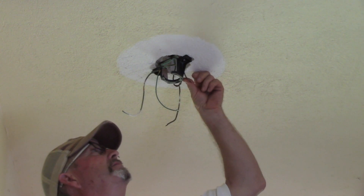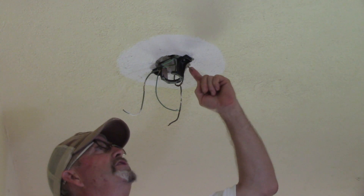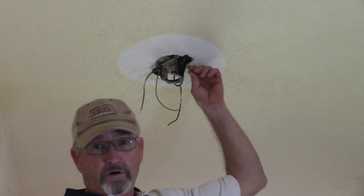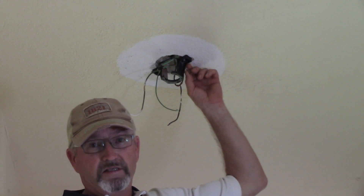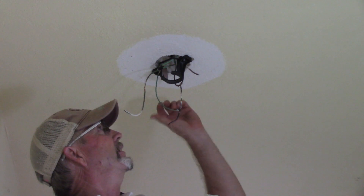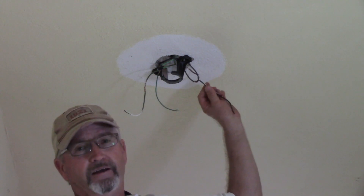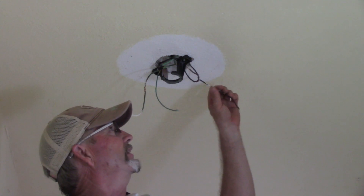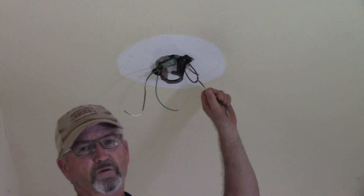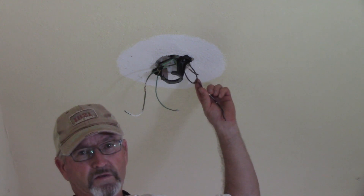I'm going to zoom in and tell you what we've got here for splices. We are actually switching the hot wire, which is nice. So if you want to go back and watch videos one and two of this series, you'll learn a lot of what we've found so far. Comforting here is that the black is the neutral, as we've found. However, the neutrals here — we've got a bad splice we need to fix. Not a bad splice structurally, but just one that's done without a moret or solder, just twisting the wires together.